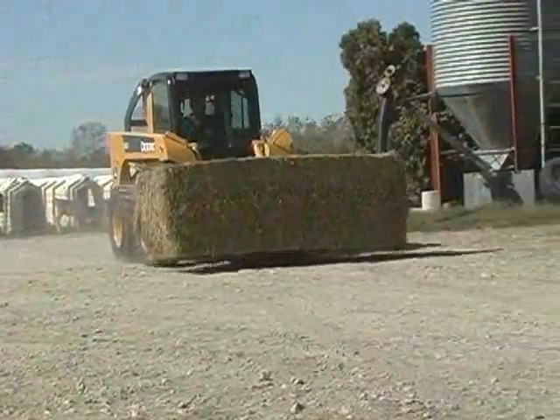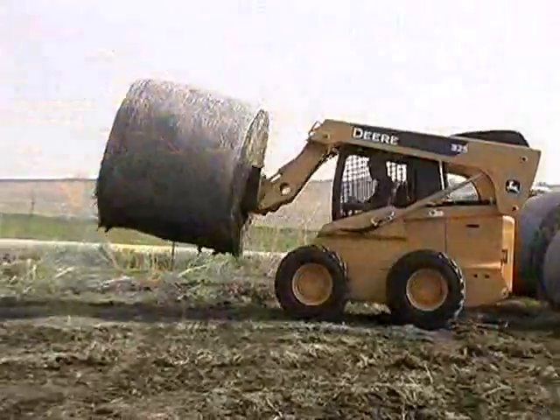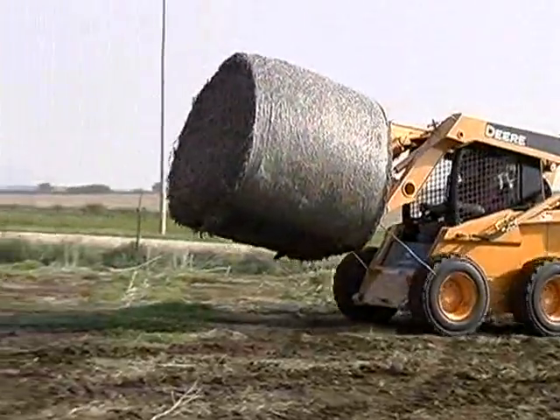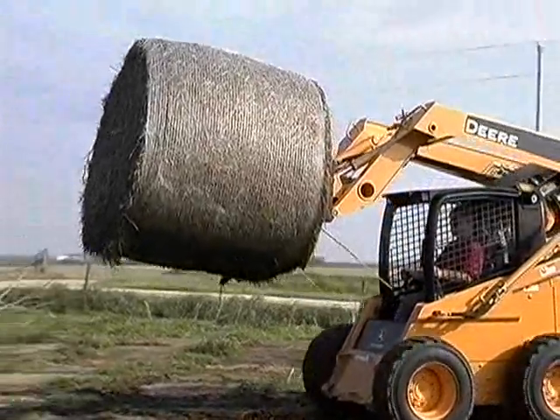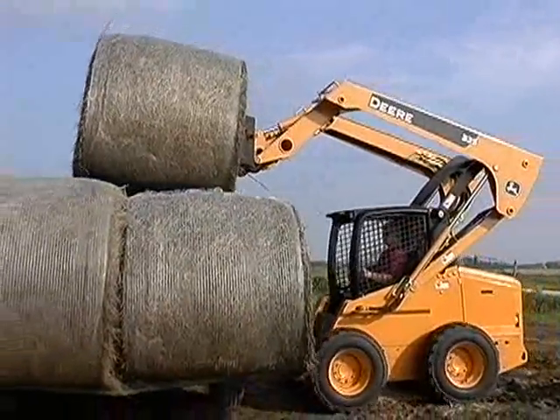The low profile provides unrestricted visibility to the spear and tine tips. This is a truly lift and carry attachment, plus the extended reach of the John Deere medium and large frame boom design makes placing the bale easier.